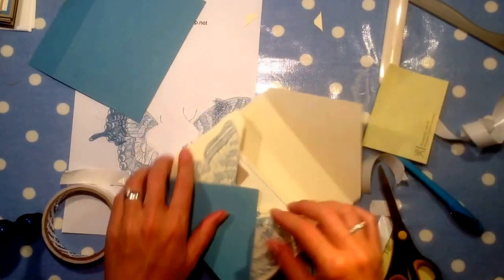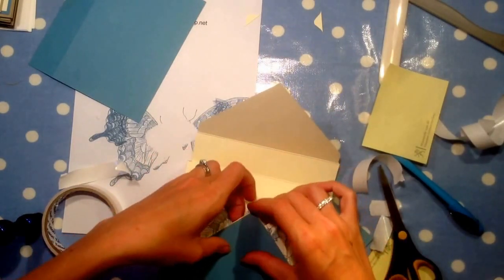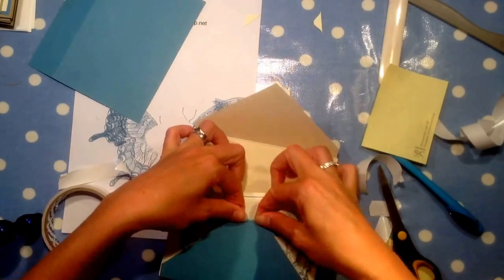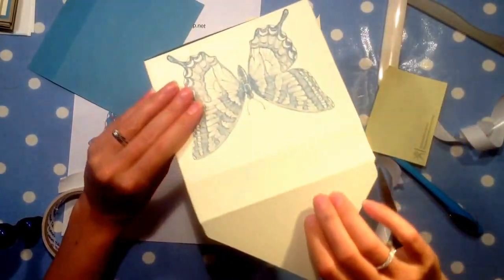Take that out and push this back. Same process for the top — we're going to line this up and cut it off.